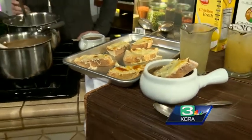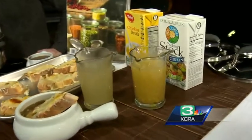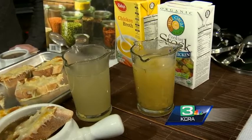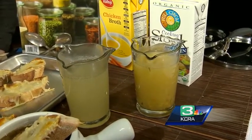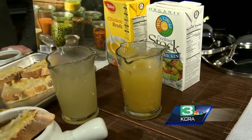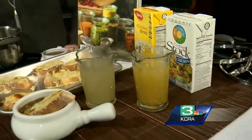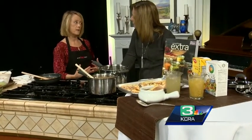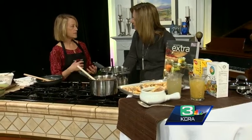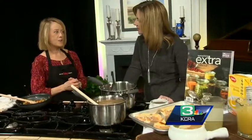Can we talk broth for a moment? There is a difference between stock and broth. Stock is more pure — it's cooked with the bones, so you get rich flavor from the bones. Broth is not cooked with the bones but could be cooked with meat and vegetables, and broth actually has about 30% more sodium. So I usually stick with stock, because you can always add salt but you can't take it away.